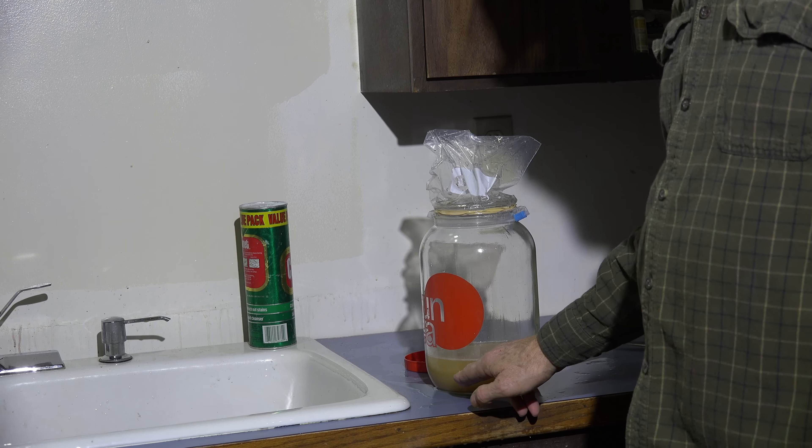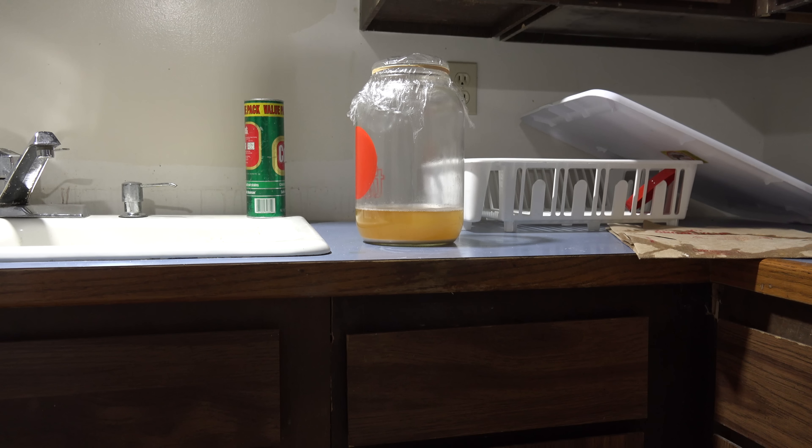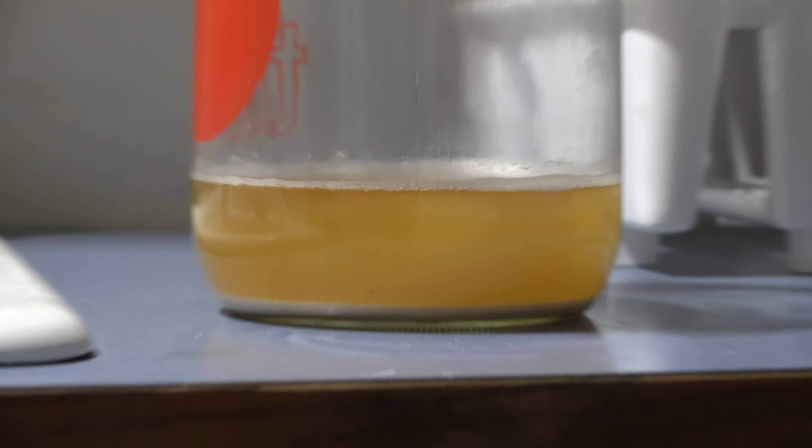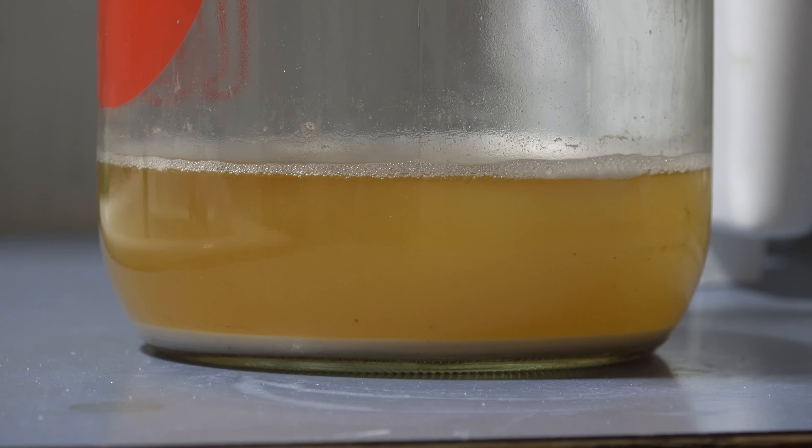I have the yeast all prepped — it's been there for a couple of days. I would wish for a little bit bigger cake on the bottom. You can see that cake on the bottom — I'd like to have a little more than that. If I had time, I'd give it another shot of DME and let it do its thing a little while longer. But it's pretty much done fermenting, so I'm going to go ahead and pitch this because I've got a batch of Scottish ale that I need to get fermenting.